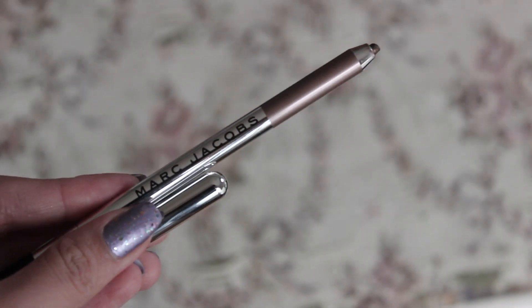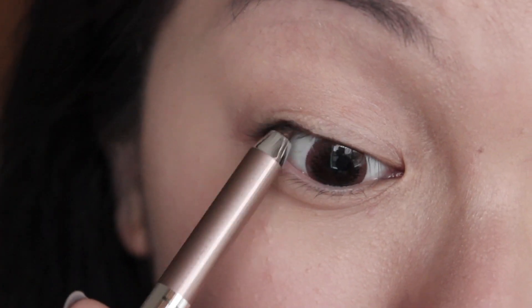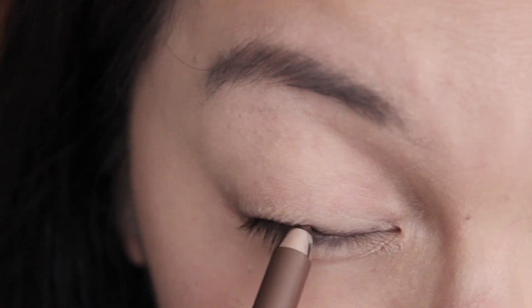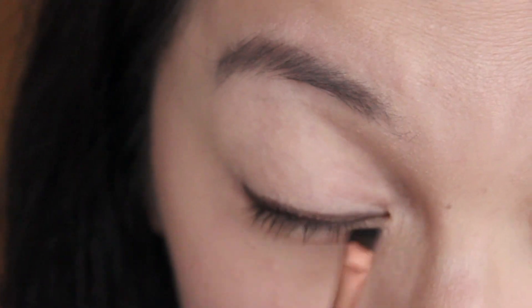For the eyes, it's really simple. I'm going to tightline with my Marc Jacobs eyeliner — this is in the shade Coco, but it's a brown color. So we're going to tightline and then do a really thin eyeliner line, and we're going to smudge it out with an angled brush. I don't think Crystal has a thick eyeliner, but my eyelid is a bit different so I need to make it slightly thicker. If you can make it thinner, that will look more natural.